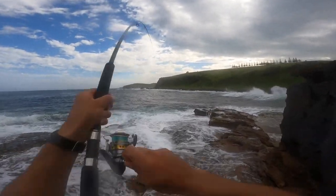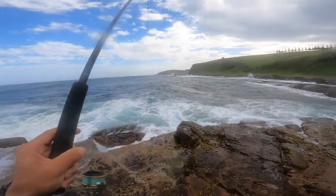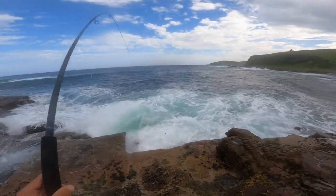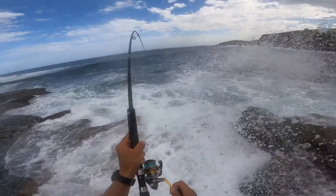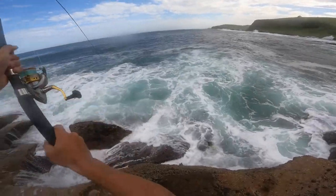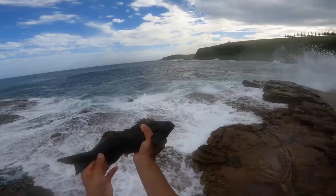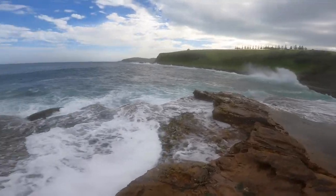There's going to be heaps in there. This feels like a big rock cod — yeah, it feels like a rock cod. Up we go — that's a small rock cod but not the target species, so I'm going to throw him back in.